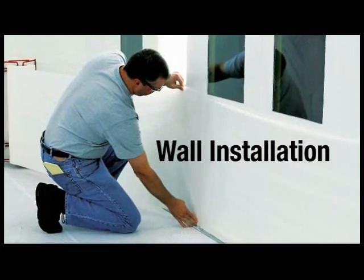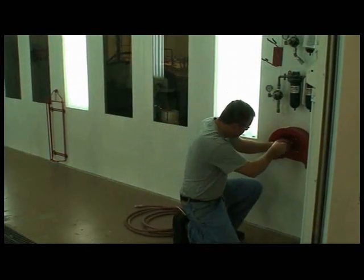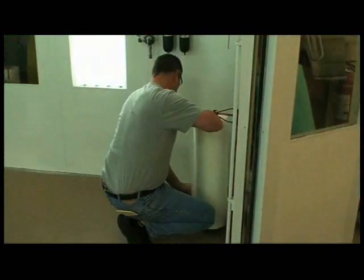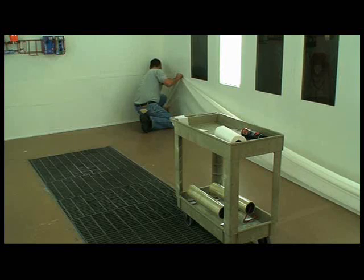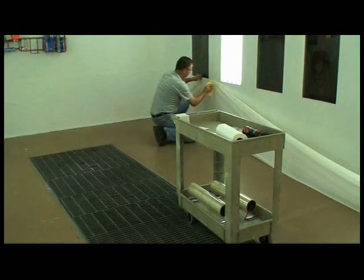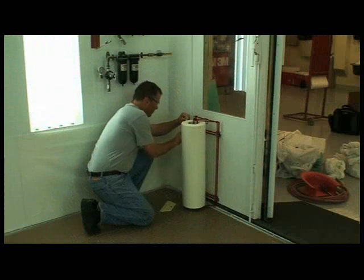Now your paint booth is ready for applying the Dirt Trap Protection materials, starting with the walls. Your installation will be easier if you remove as many obstacles as possible, such as air hoses, gun holders and hose hangers. Attach the magnetic dispenser on an adjacent booth wall close to the floor. Pull the material out the entire length of the wall. Attach the material at the far corner and squeegee into place. Working your way back to the dispenser, align and squeegee the wall material. Avoid stretching during installation, especially if you round a corner.